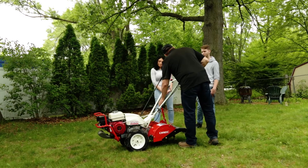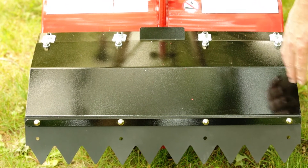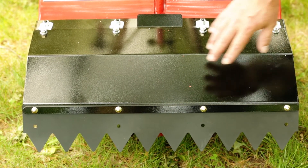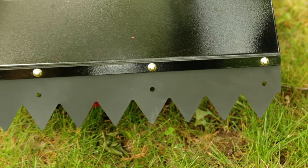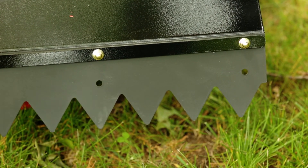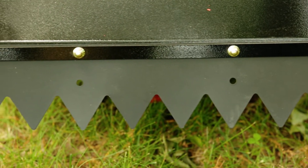Here's the rear hood guard, which is designed to keep any debris from kicking back at you. And also a nice poly raking feature that will smooth out your freshly tilled soil and make it look professionally uniform.